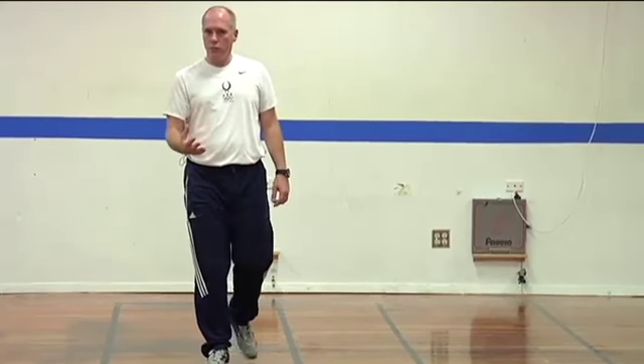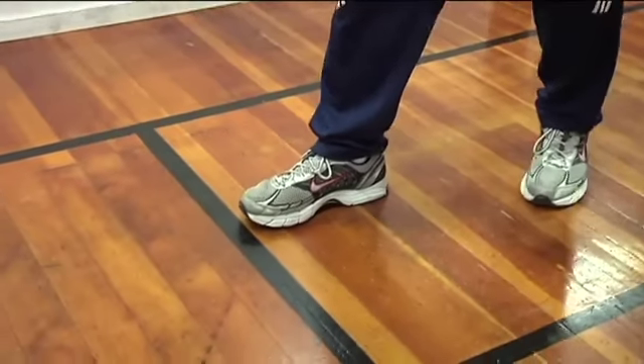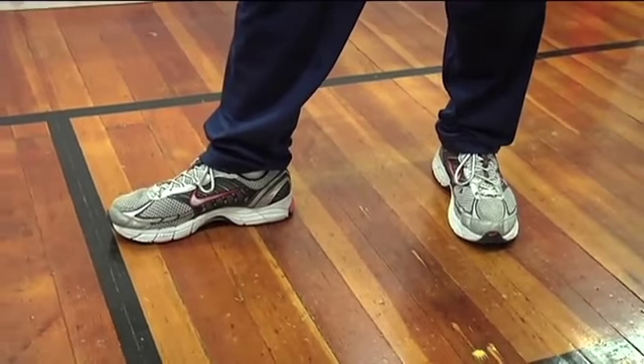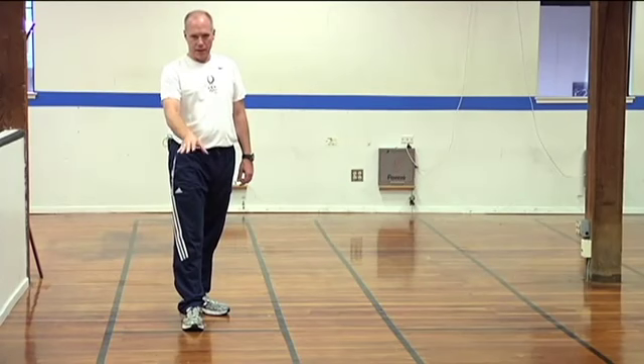In fencing, when a touch is awarded and the referee gives a point, each fencer will come back to the middle of the strip and come on guard at the on guard lines. They're the starting point of every fencing match.